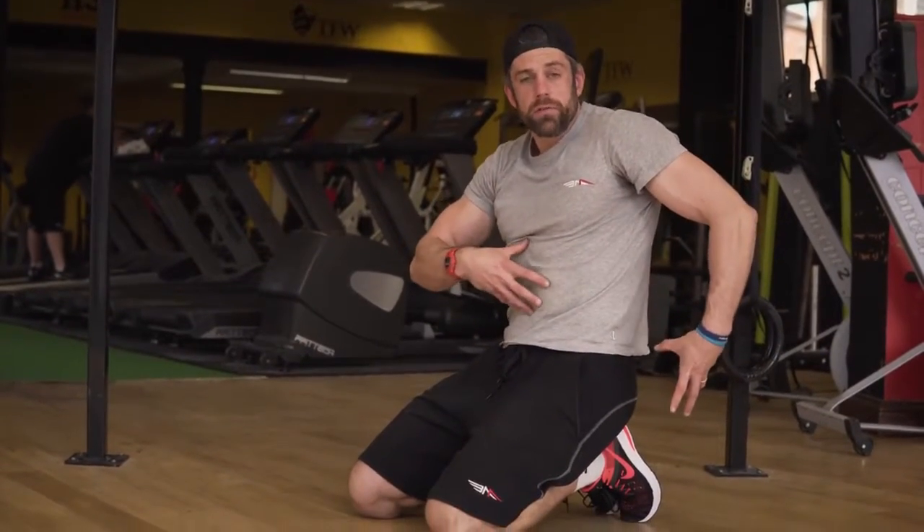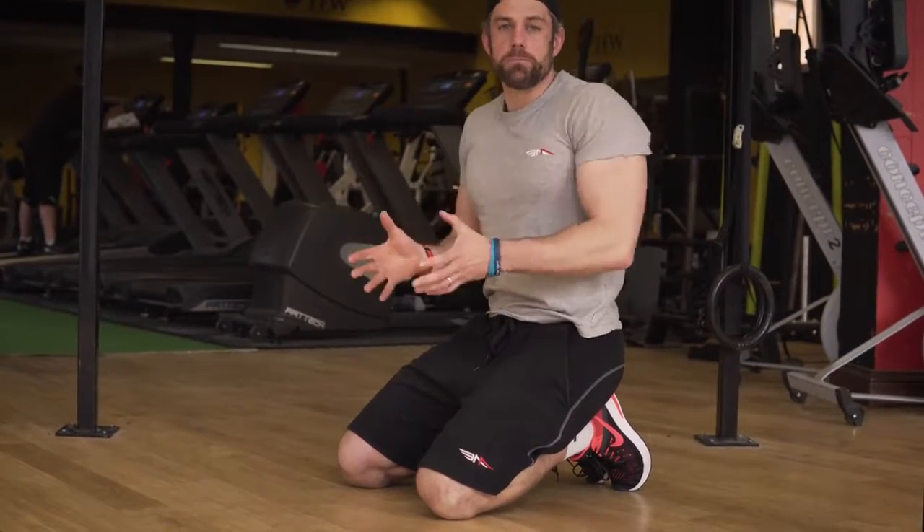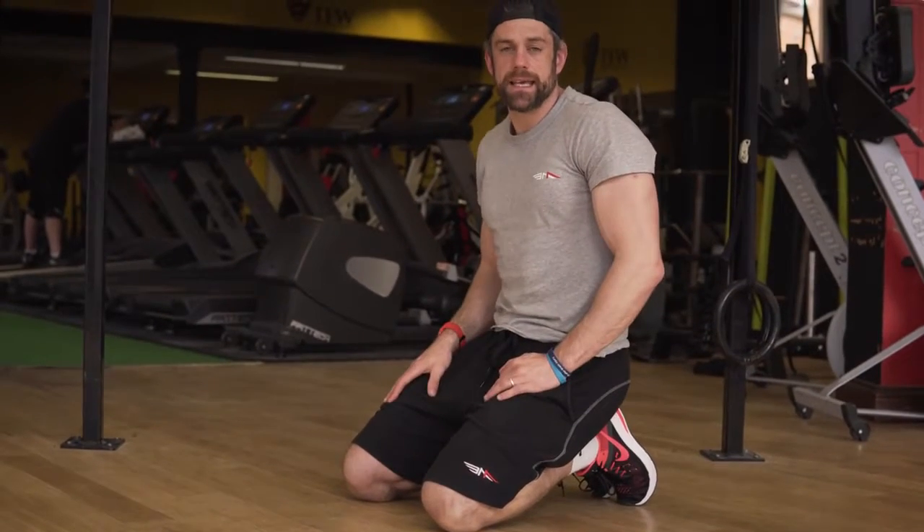This is getting you cued around controlling through your abs and your bum to keep that body in a nice straight line whilst your arms are doing some pushing motions, and that's going to be really important if you want to progress your calisthenics any further.